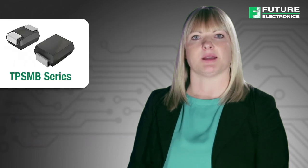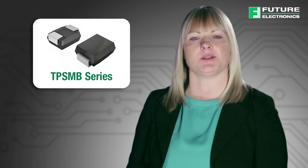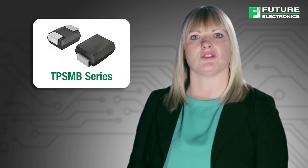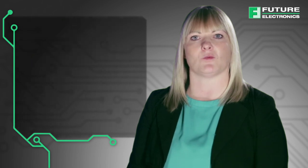The TPSMB series is designed specifically to protect sensitive electronic equipment from voltage transients induced by lightning and other transient voltage events. This automotive grade part, which comes in an SMB package, has a peak pulse power dissipation of 600 watts.